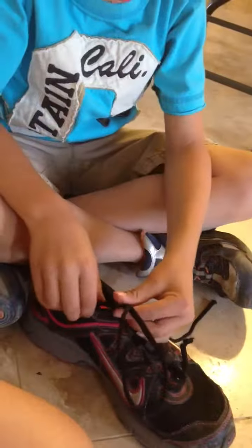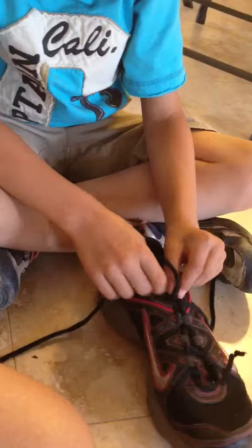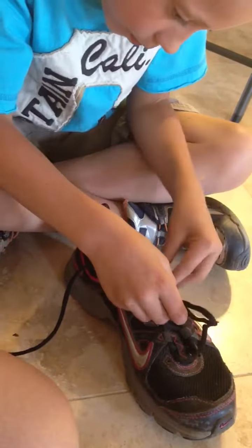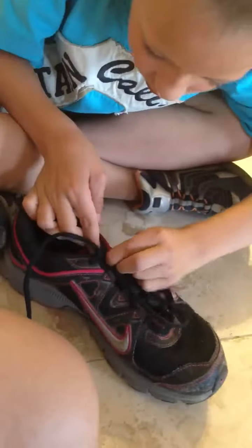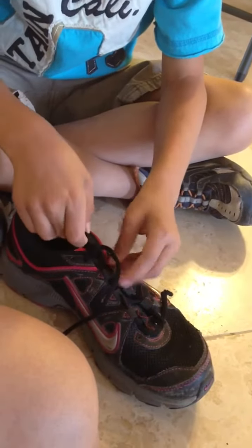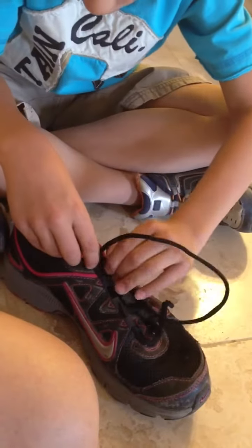Now it is untied. This is how it is untied. And now just through here — let's put this through here.